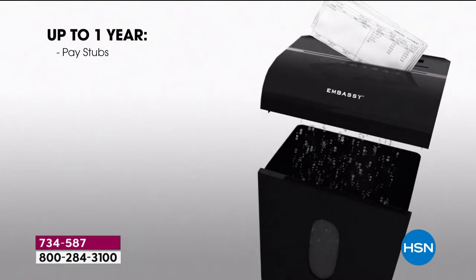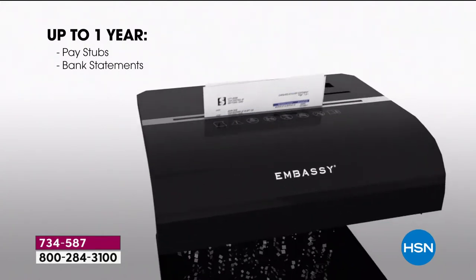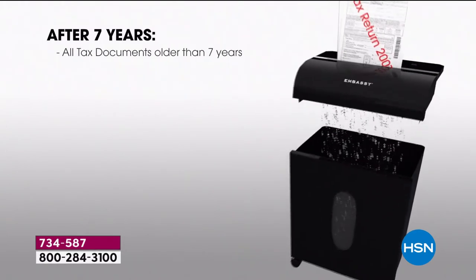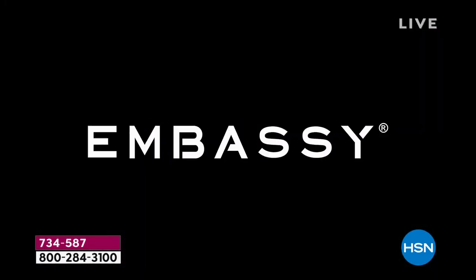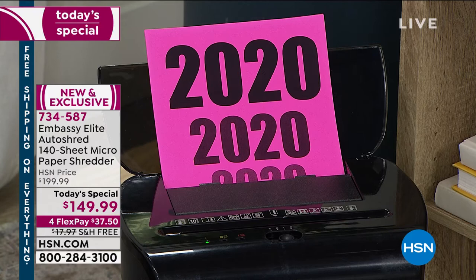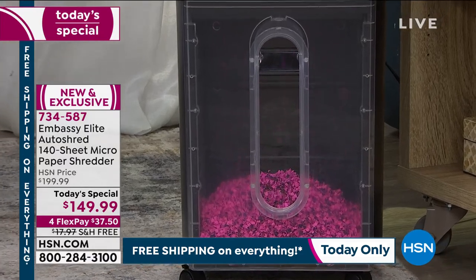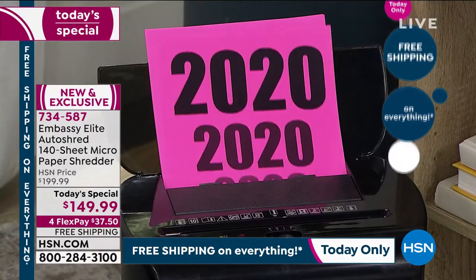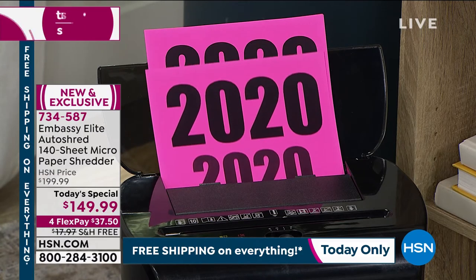This is a great example of the things you should be shredding and when. Up to a year with pay stubs and bank statements — you can hold on to those, but then you need to shred them. Paid, undisputed medical bills — all these things you don't think about. After seven years, it's okay to shred those tax documents. Tax season is going to be upon us very soon, and this is when people start picking up shredders. Now that we all work from home, there's been a big uptick — it is shredder season here in January.